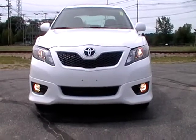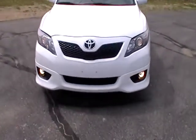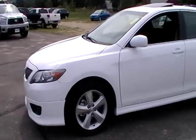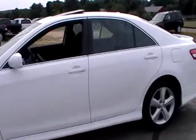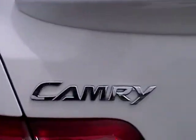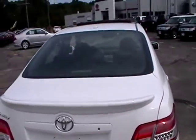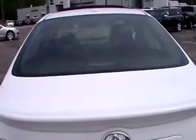2011 Camry SE. Got the sunroof. Black sport interior.